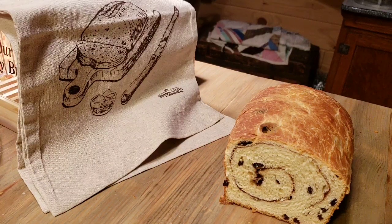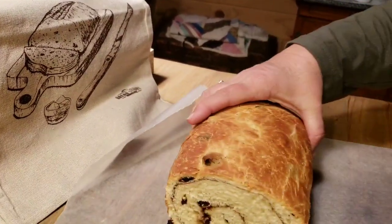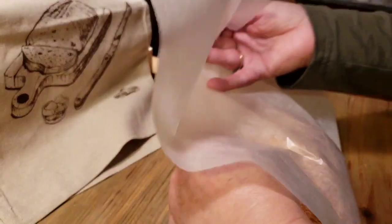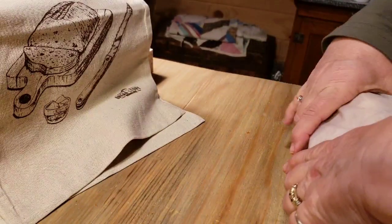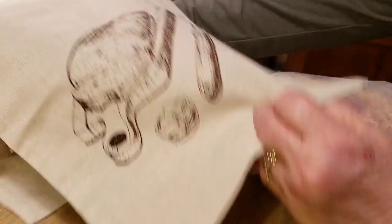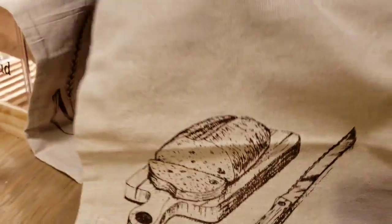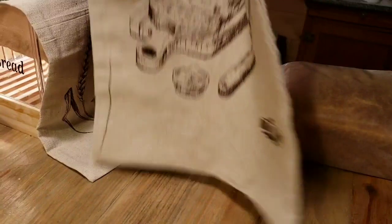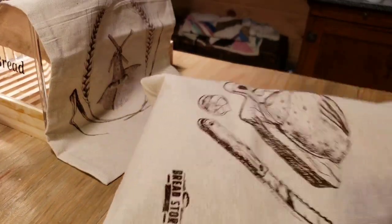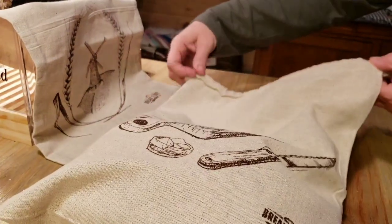I want to show y'all my new bread bags I bought off Amazon when I bought my bread slicer. They're linen bags and you put your homemade bread in them to keep it fresh — that way you don't have to wrap it in plastic bags or anything. What I'm going to do is first wrap it in some wax paper, then put it inside these pretty little linen bags. I really like them — they're made really well and they've got a little drawstring at the end. I'll try it and let you know if it keeps the bread fresh. You just put it in there and pull your drawstring tight, and you can leave your bread on the counter.